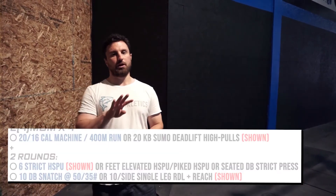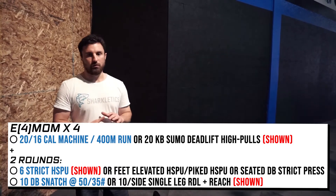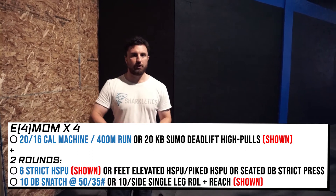This workout format should be familiar — we're back to those four-minute windows, times five. We should know the stimulus: it's anaerobic threshold, done hard and fast. Last week we told you to go very fast, but this week, because of movements like the strict handstand push-up, we need a little more control. What's going to help us go unbroken is a smooth and methodical approach — we want to go unbroken but show control over all reps.